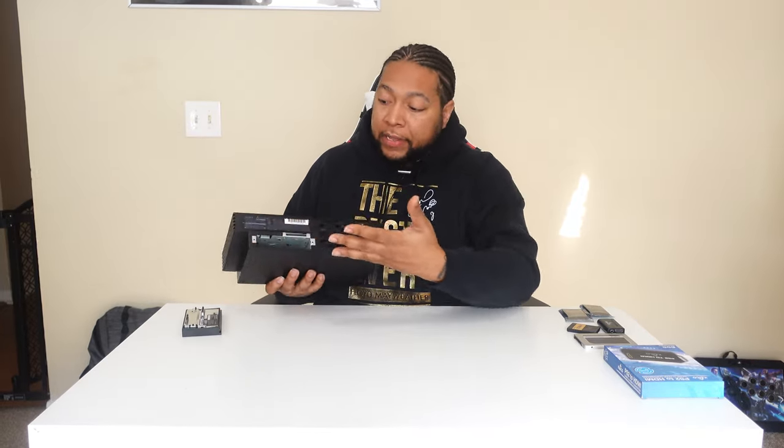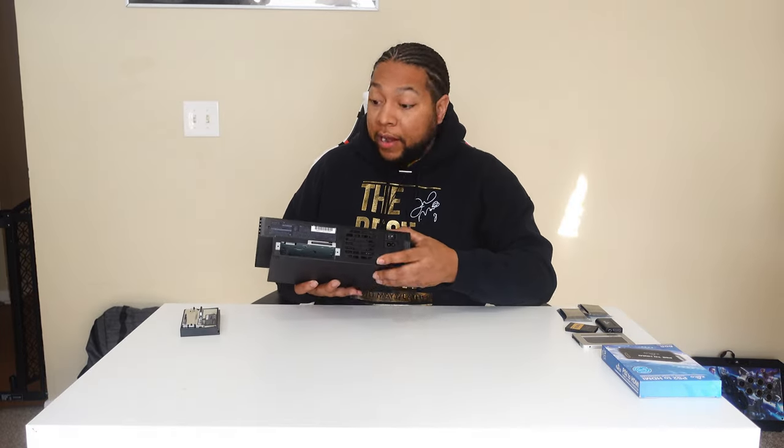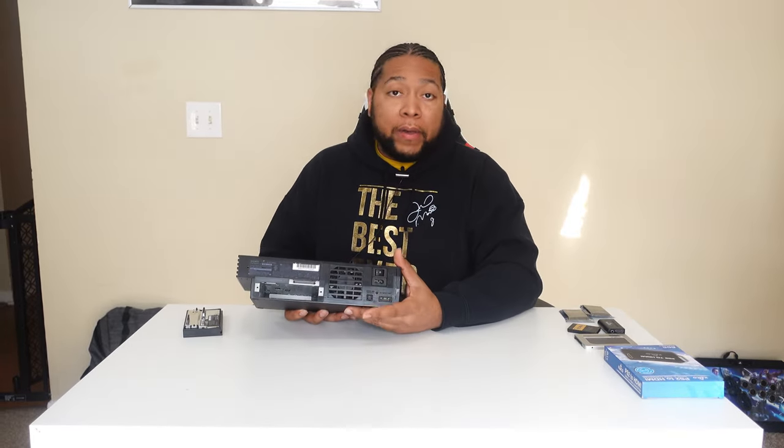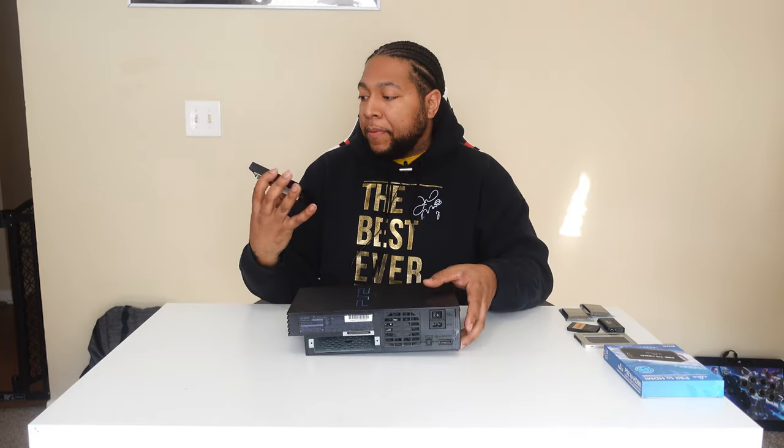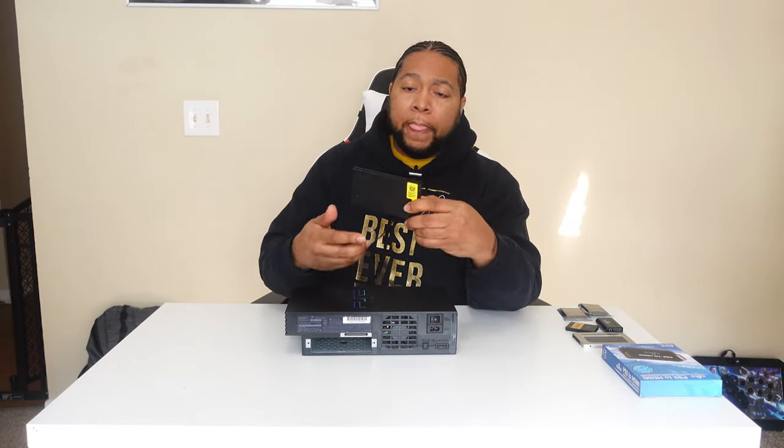There are a couple of things that I did get. I'll be sure to link all of these in the description — I'm not affiliated, so this is purely for tutorial purposes. The back of the console has the ability to put in a LAN adapter, which I never used. Xbox was the better platform for me for playing games online. But this device right here cost me about $30, manufactured by GameStar.